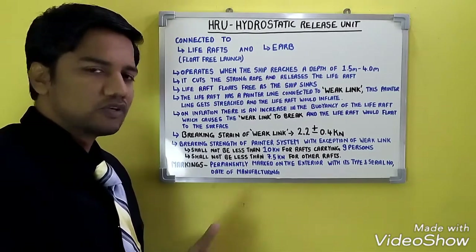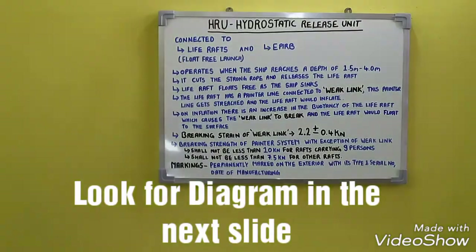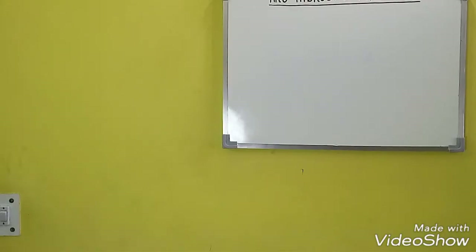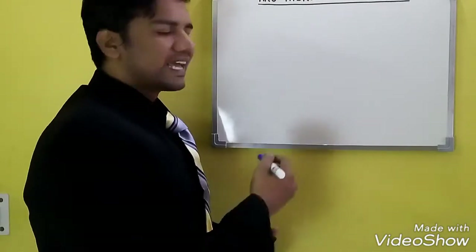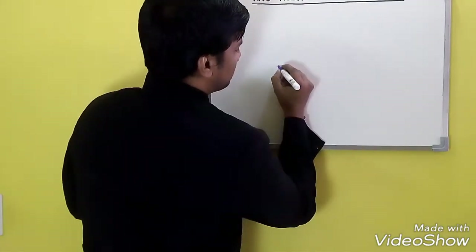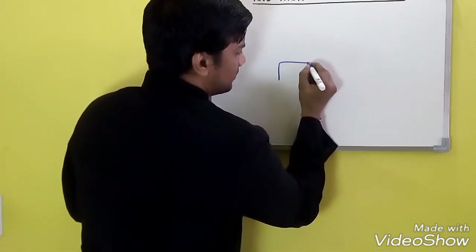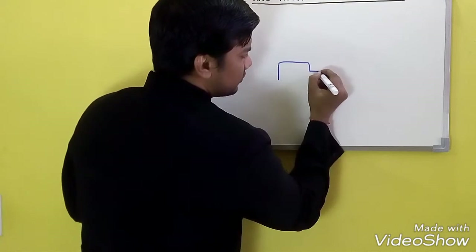In case you are unable to do the servicing of your HRU within 12 months, the delay can be extended to five months but not beyond five months. That is the requirement for servicing and expiry of HRUs. Moving on to the diagram of the hydrostatic release unit.